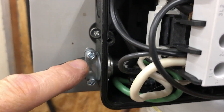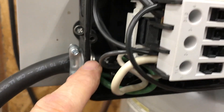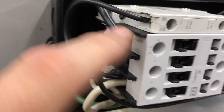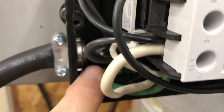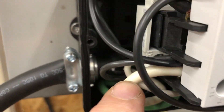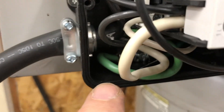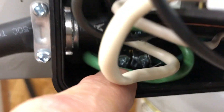Here's our power coming in — these are the large wires. Large black 110 goes to L2, right here. Large white 110 goes to L1, and the ground is connected on the grounding block.